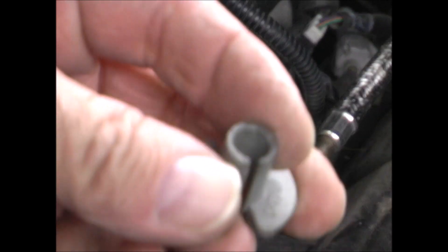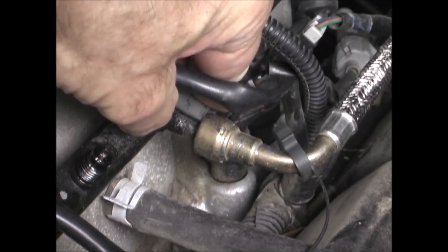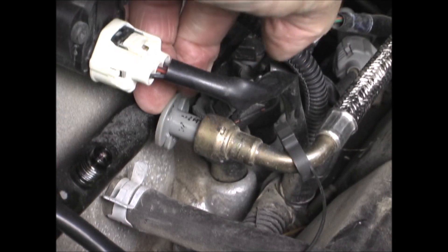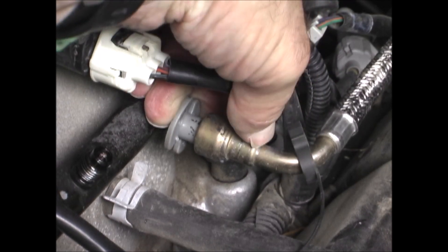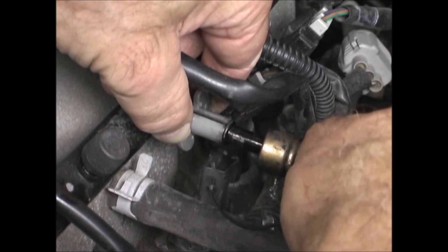There is a slot on the quick release tool. Slip that over the fuel line, and then press inward on it, forcing the clips open. Then the fuel line should pop off.